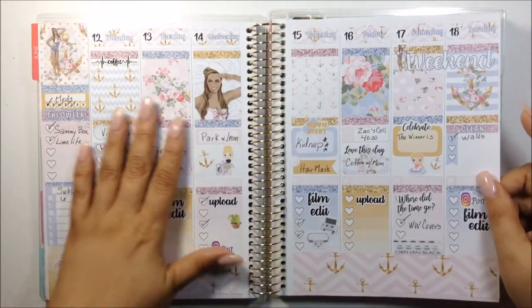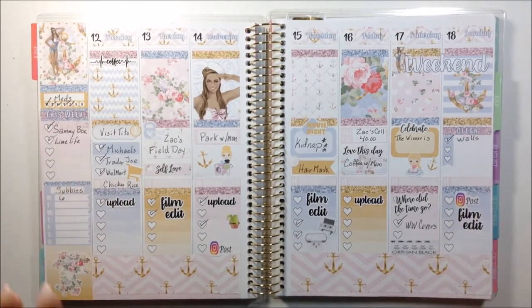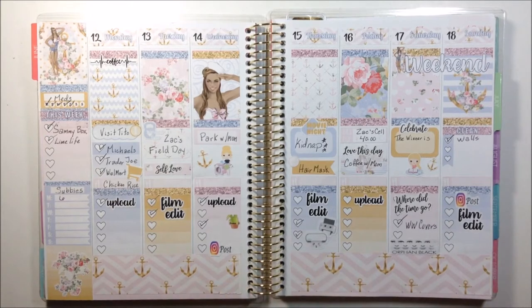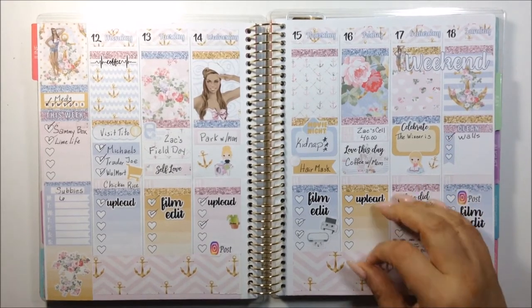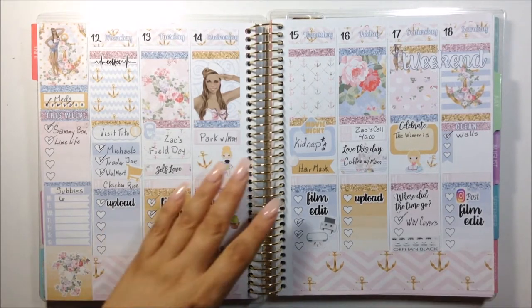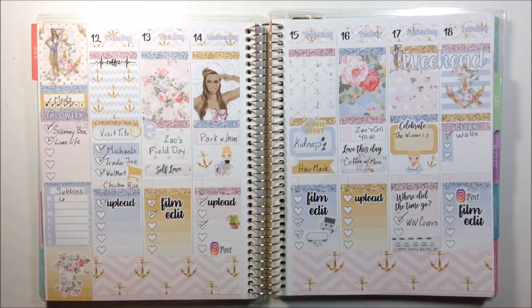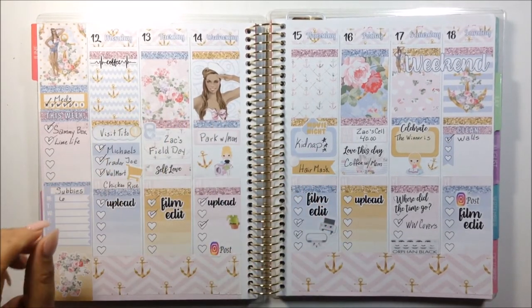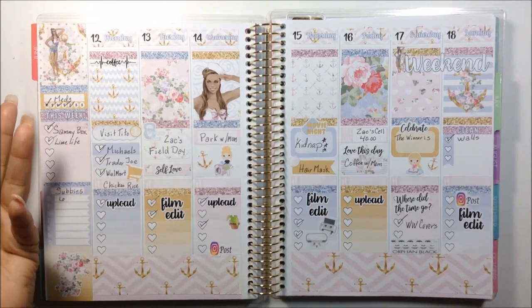I wanted to show you the spread that I had. Today is Sunday. I was so upset — this was a beautiful kit. This was the Template Craft Nautical Kit. Loved it, loved it, loved it. And I was just so upset that I lost the footage. I don't know how, but I lost the footage and it was so upsetting to me.